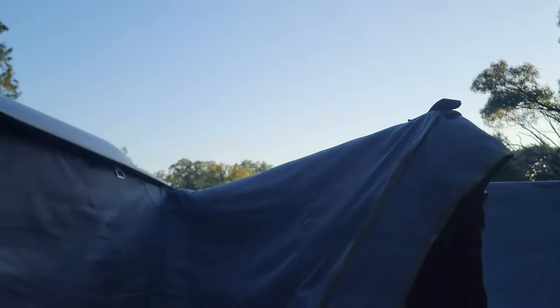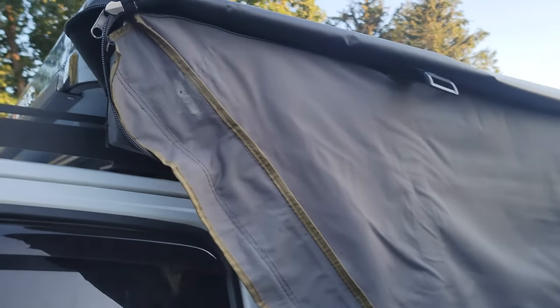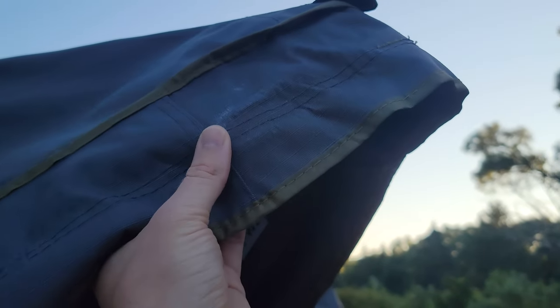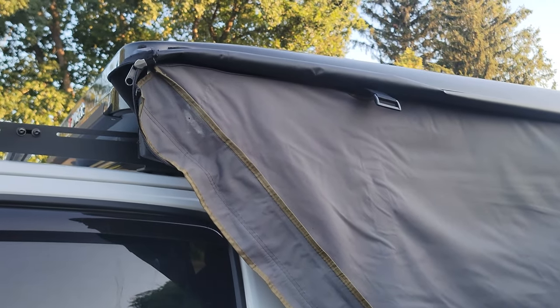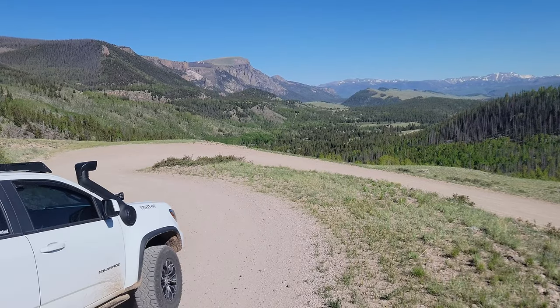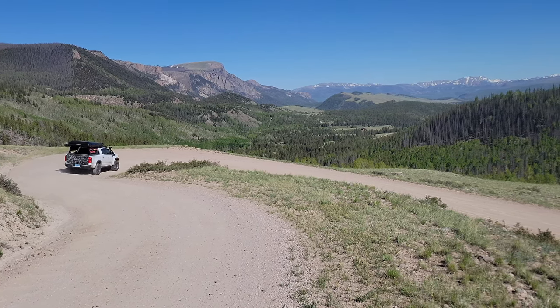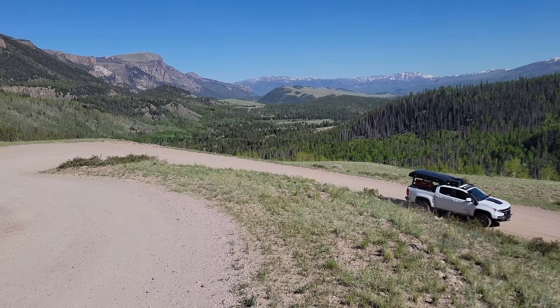I'd love to hear whether your awning does this too. I've heard of a few people with OVS awnings experiencing this and a few other brands as well. I did talk to OVS about this situation and they said no — they denied it and said this was the first time they'd ever heard of it. I could understand if this happened after a year of heavy off-roading, but I've only had this for about three months where 90% of driving has been on paved road.